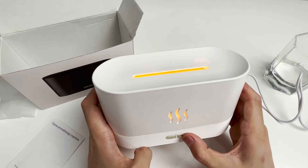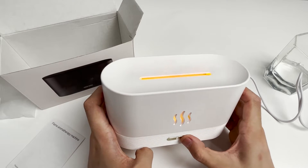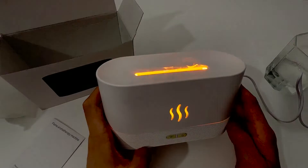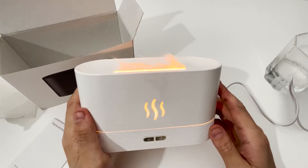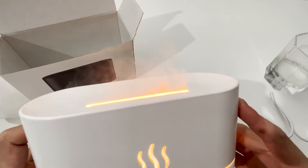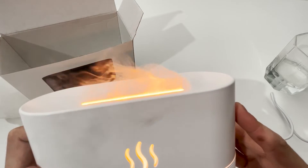There are two levels of adjustment. We turn off the light to see its working effect. The effect of this simulated flame is still very realistic, and the humidification effect is also very good.